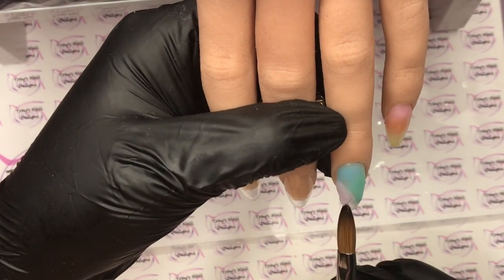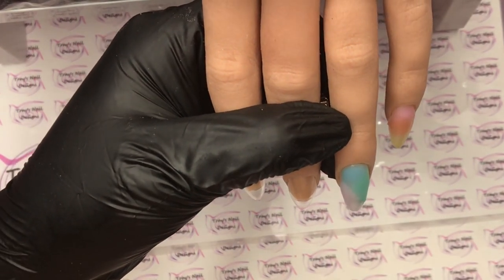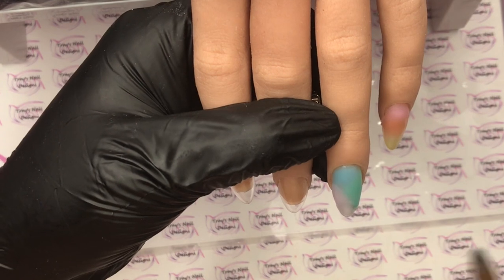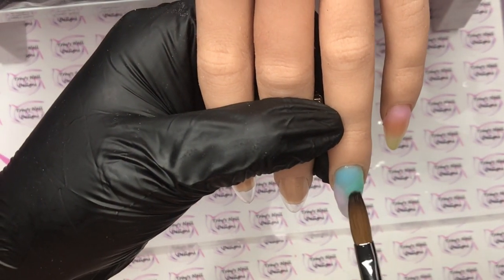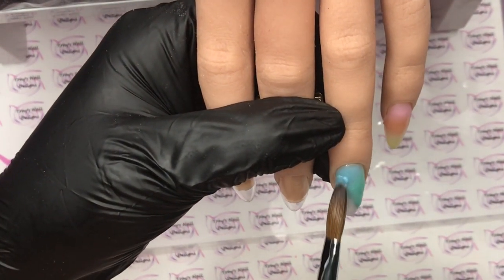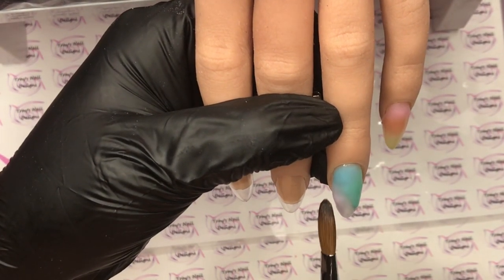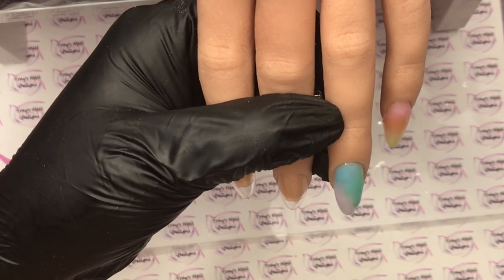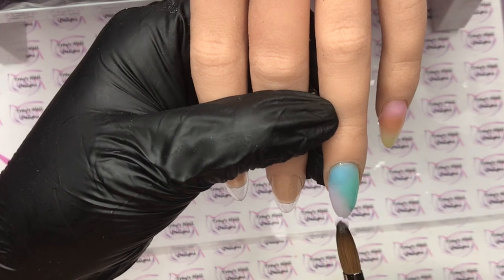I've already done a set with the swirl design — I will link that above where you can go check that out. I did it in nudes and a rose gold and it was beautiful. But I thought what I'd do is bring in lots of color, lots and lots of pastels — it's spring! We'd do something a little bit different with the swirl. So I've done the nail art of the swirls and then we've sugared it and it looks great.